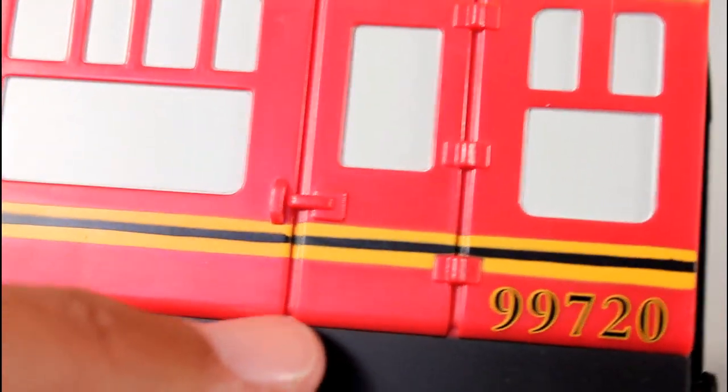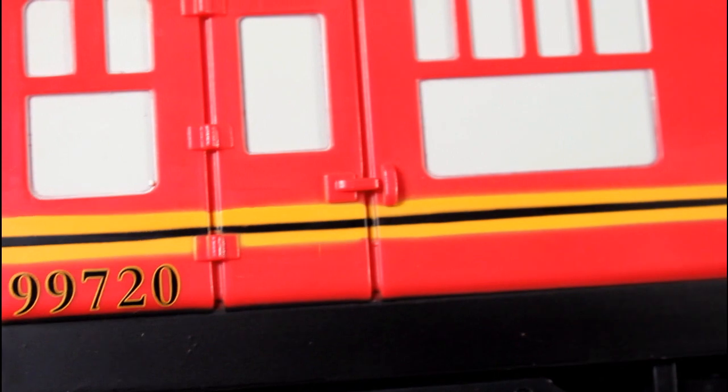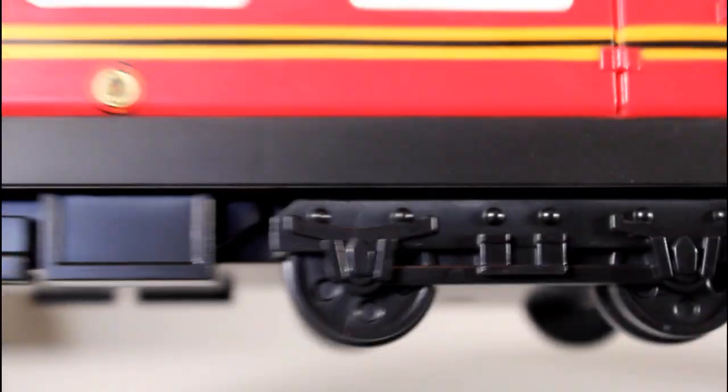I only saw a few that were dirty. The yellow and black line is really clean on here. The numbering is nice and even, because you might see some where the black and the yellow don't line up. But this has a really, really good paint job, and also a pretty good sculpt.